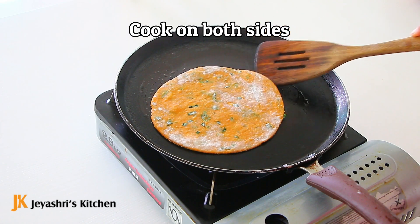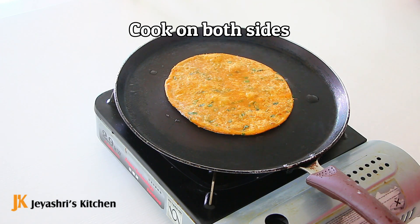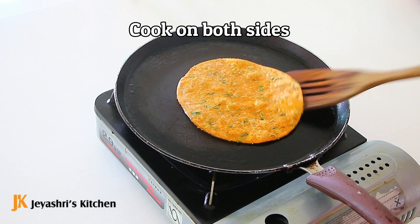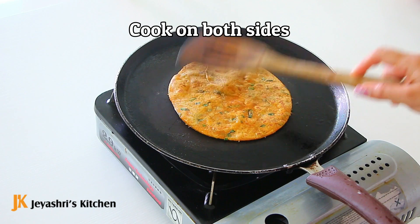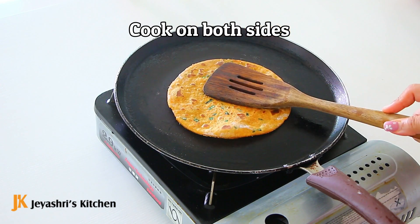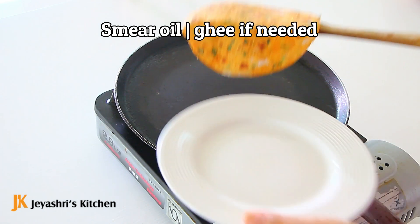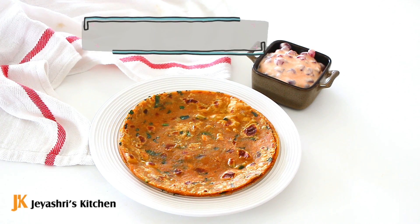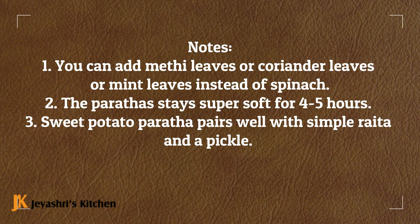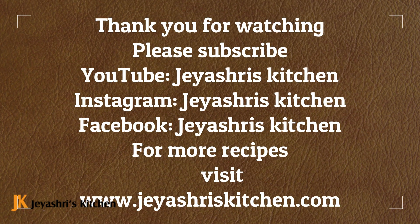Now cook the soft sweet potato paratha. It's delicious, very simple to make. You can serve it with a side dish.